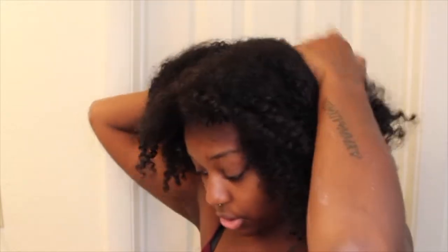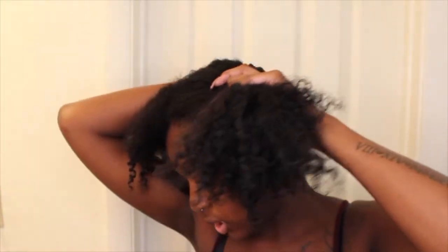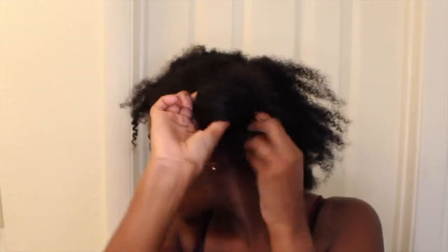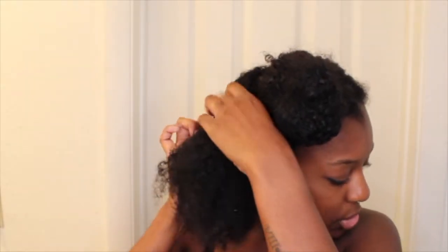If I would have combed my hair after I conditioned it, this probably would be a lot easier. But we are going to figure it out. Actually I am going to do it in 3 sections because I only have 2 hair ties right now. So I am going to leave this half in a section and then break this other section down into 2. I am just going to put this up and out of the way.